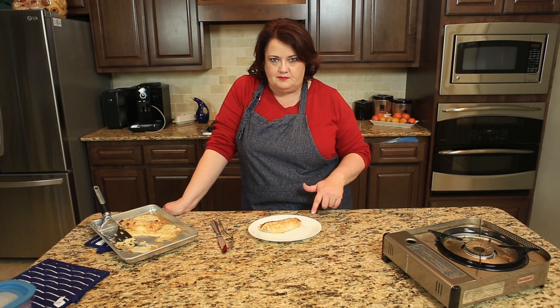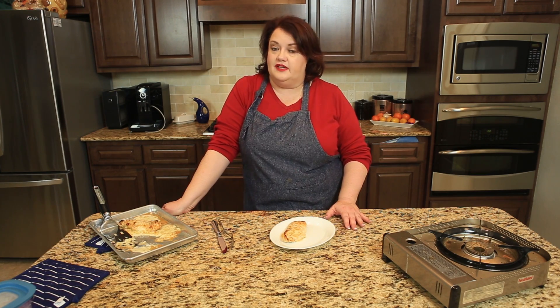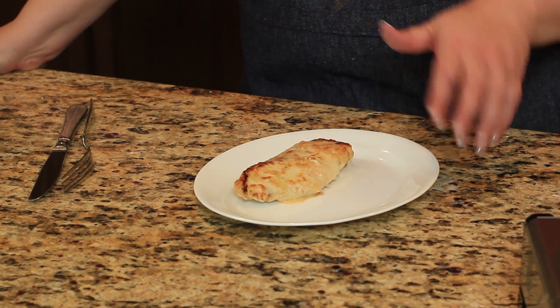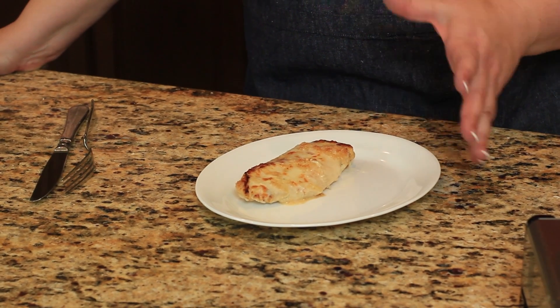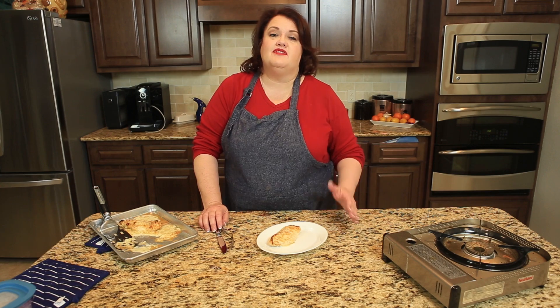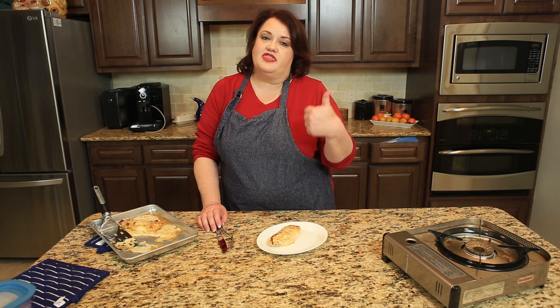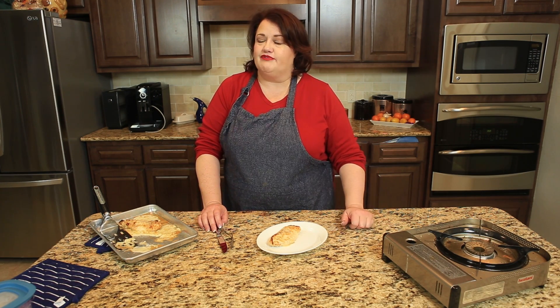Our Longhorn Steakhouse Parmesan Crusted Chicken has just come out of the broiler. It's got the cheese on it, the panko crumbs have browned, and it smells really, really nice in here. It's one of my favorite dishes at the Longhorn Steakhouse — well, other than steak. If you enjoy these copycat recipes, please be sure to give this video a big thumbs up, drop me a comment down below what you'd like to see next, and be sure to subscribe — it's free.